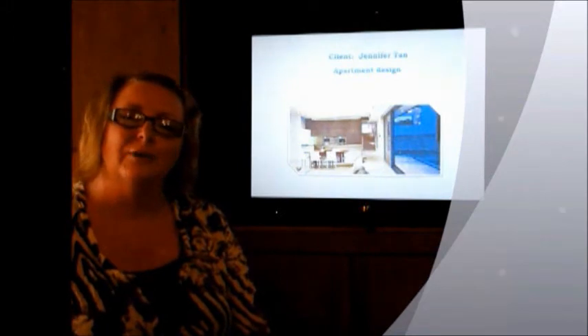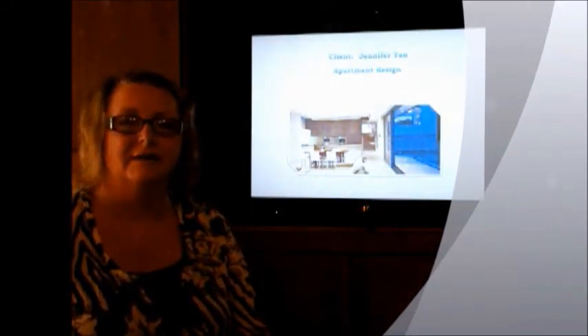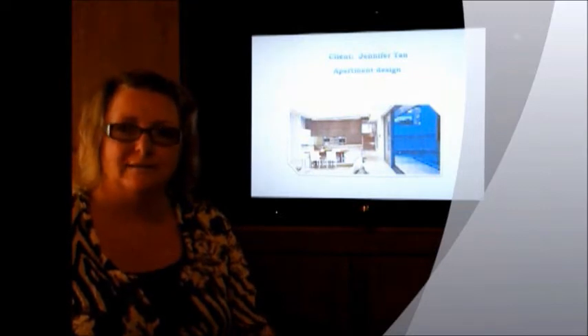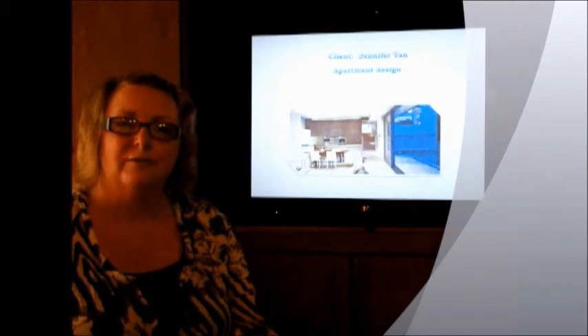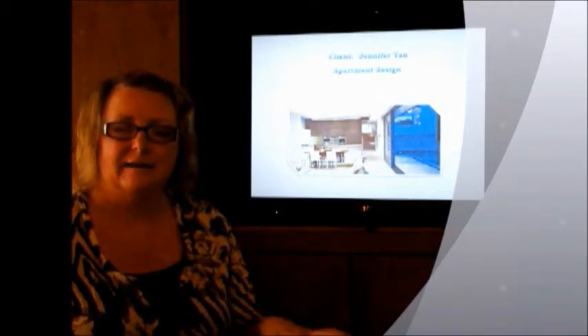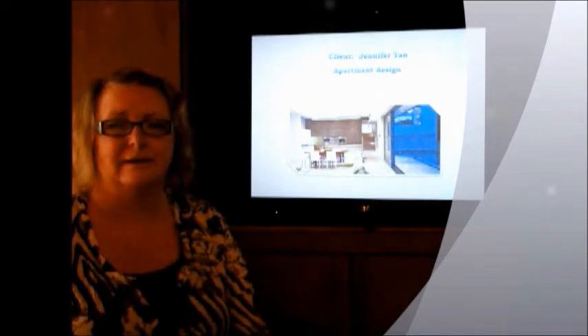Your three key components were to house your collections of designer books and sculptures, also to create more light and space in your living area as you love to entertain, and also to incorporate the terrace with the living spaces so that it will be really open plan and you can utilise the whole space.